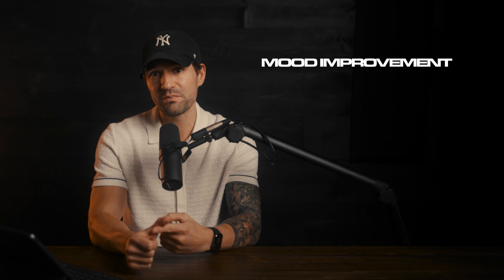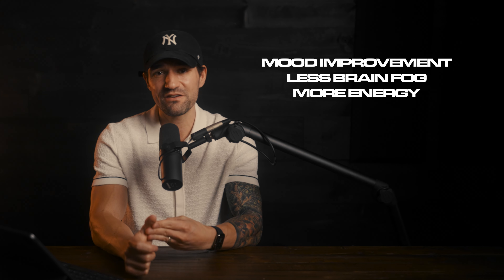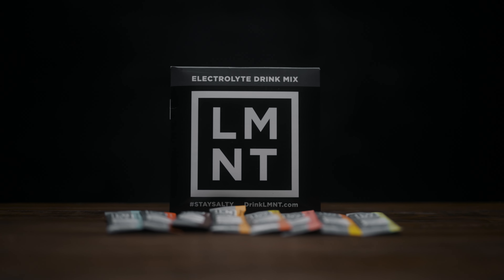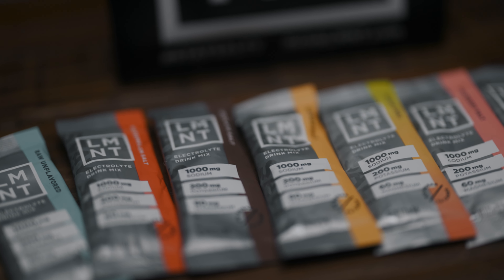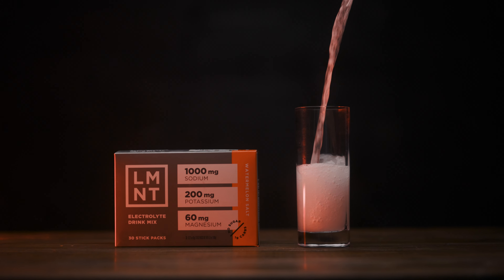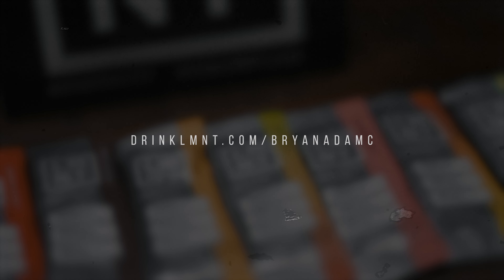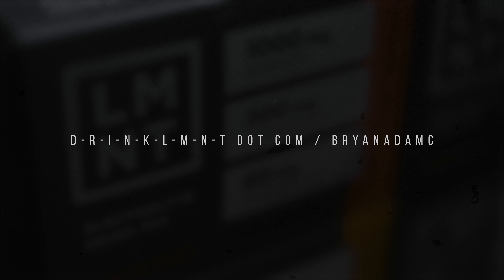I know this is the sponsor of the video, but when I started replenishing my electrolytes every day, my mood was immediately improved. I had way less brain fog, way more energy. My workouts went through the freaking roof. It almost overnight changed how good I feel every single day. Element is offering my listeners a free sample pack — eight single serving packets free with any Element order. Get yours at drinkelement.com/brianadamc. This deal is only available through my link.